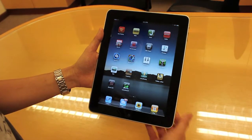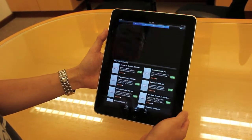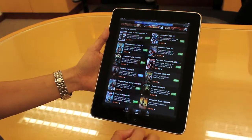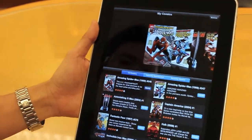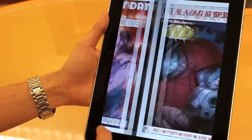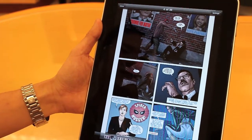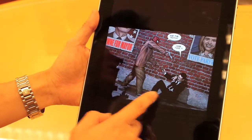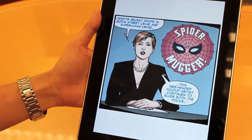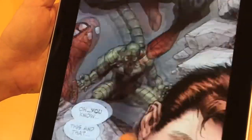One of the really cool applications is a comic reader — this is a Marvel one. As you can see, it's almost exactly the same size as a real comic. We have a number of comics here; these are free ones they've provided. If you tap on a panel, it will dynamically zoom to the next panel and go to the next one. The resolution is really good, so you can actually read it quite clearly, and it supports that kind of zooming as well.